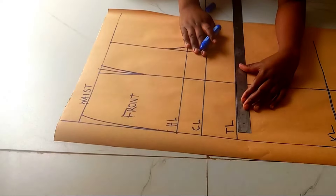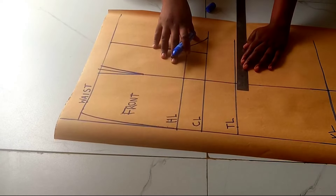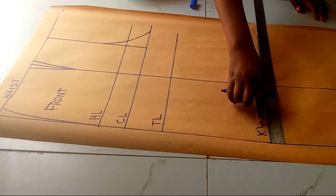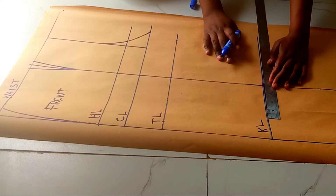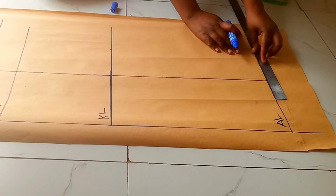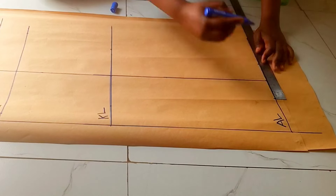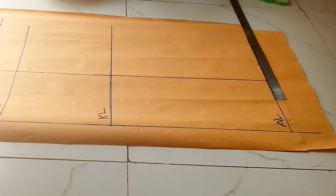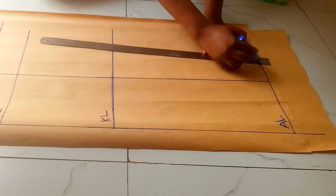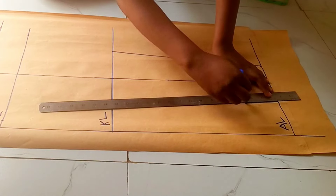Next, my thigh line was 23 divided by 2, which is 11.5. I'll mark 5.7 at each side of the crease line to make the 11.5. Same with the knee — my knee was 16 inches divided by 2, which is 8, so I've marked 4 at each side of the crease. My ankle was 10 divided by 2, which is 5, so I'll mark 2.5 on each side. That's the use of the crease line — then join the points that we have marked.